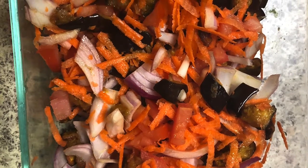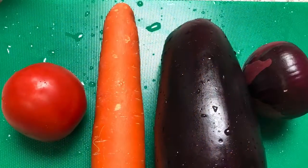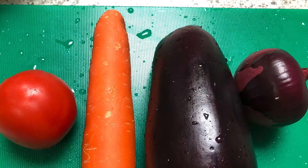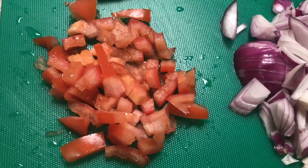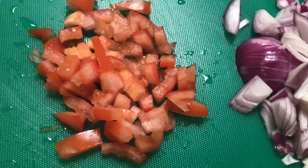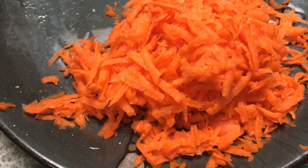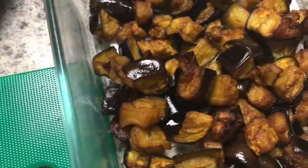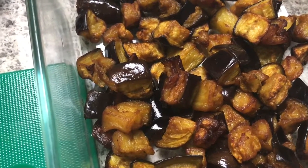Deep fried eggplant and carrot salad. For the eggplant and carrot salad, we have tomato, red onions, carrot, and deep fried eggplant — already ready.